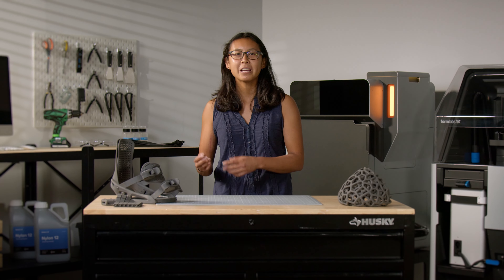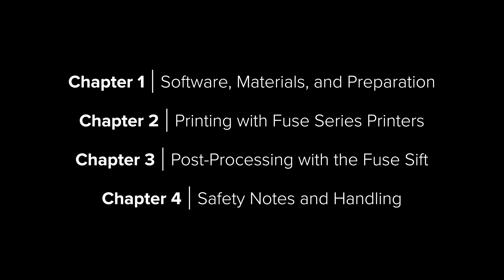Hi, I'm Rosa, and in this video I'll walk you through the basic process of using a Fuse One 3D printer and Fuse Sift powder recovery system, including software and setup, printing, post-processing, and safety.